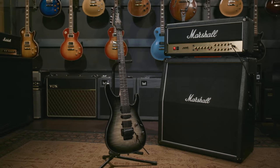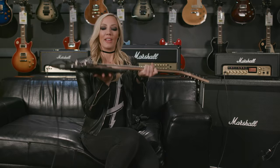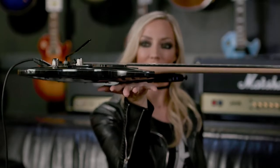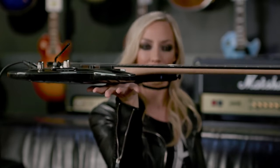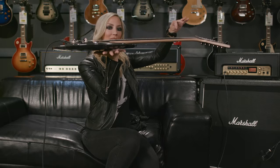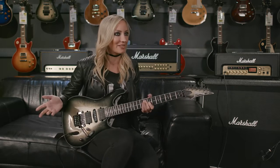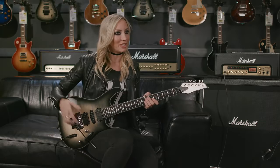The Jeeva is the classic Ibanez S-Series body. It's made out of mahogany with a quilted maple top. The thing I love about the S-Series is this balance. You can actually see I'm not holding it at all — if you balance it at the neck joint on your palm, the guitar stays completely flat. I love that because I'm a guitar player that's very active on stage. If you have a guitar that's neck heavy or body heavy, it's always going to be dipping one way or the other, but this guitar just returns to zero and stays where I need it to be.